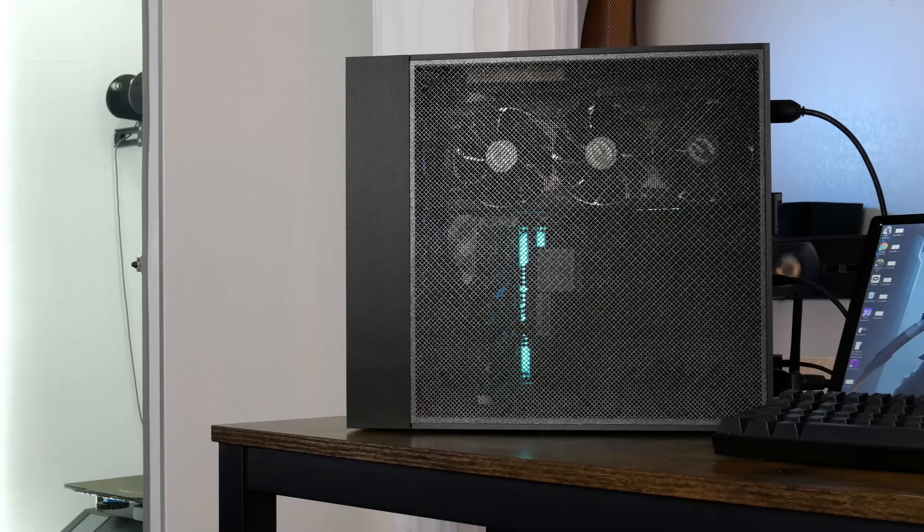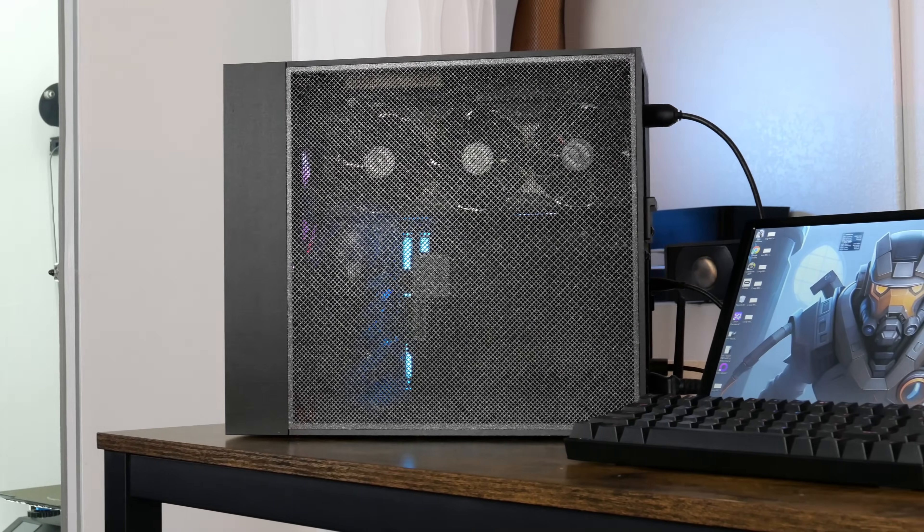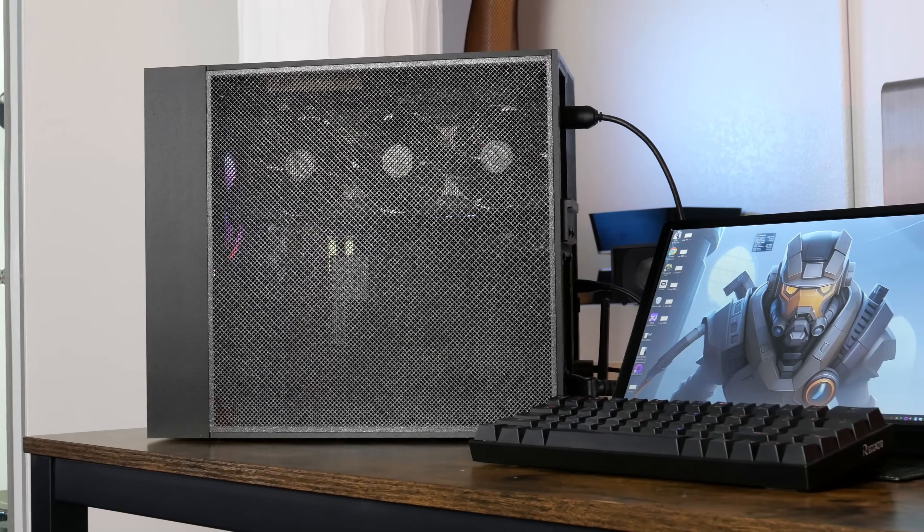I'm halfway tempted to print out the side panel in clear PETG, but I'm worried the PSU will block too much of the view. Let me know what you think!